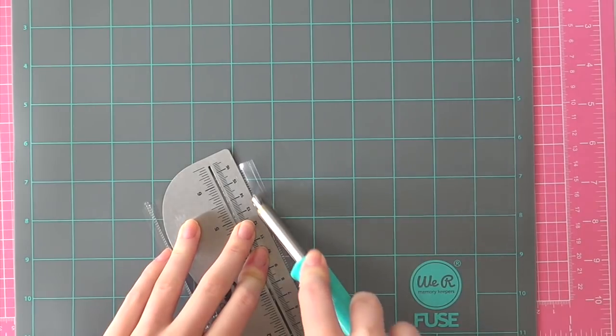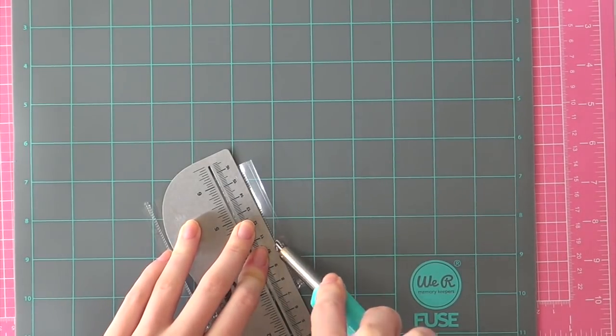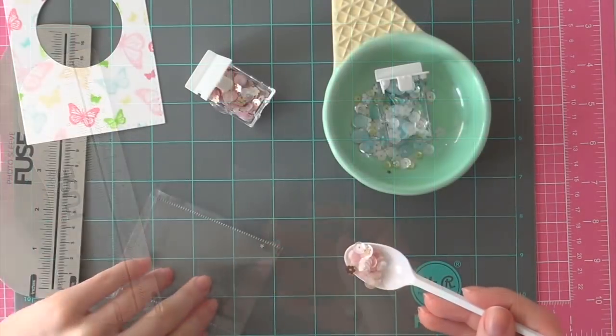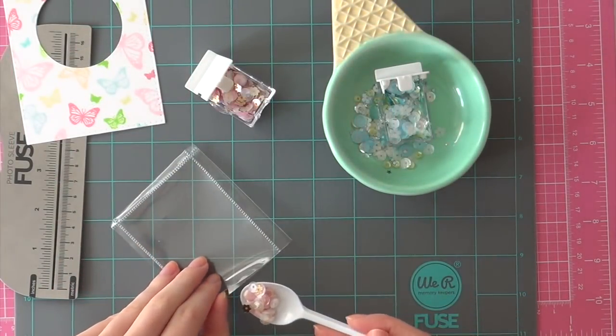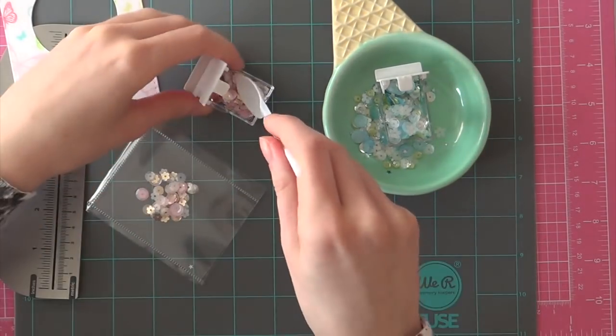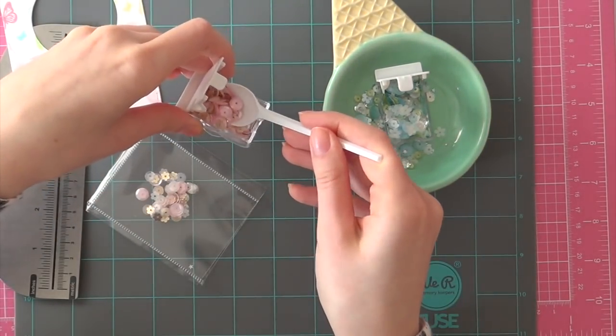Of course you could also use just regular foam adhesive and some acetate sheets to create a sequin shaker — that would work as well and I have plenty of tutorials on that technique too. So check out my YouTube channel or my blog for more information.